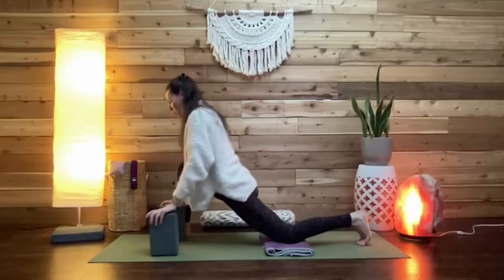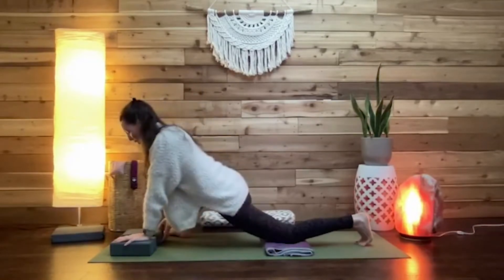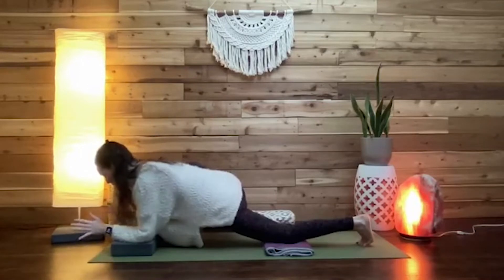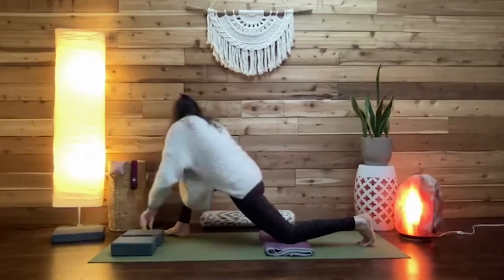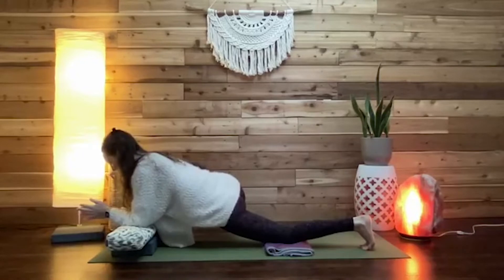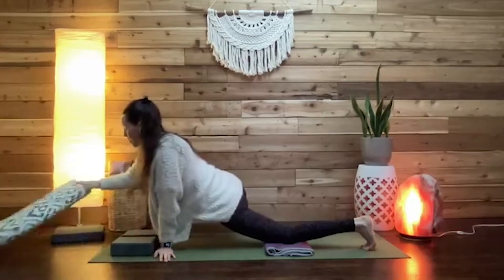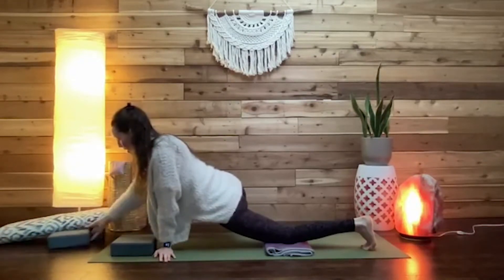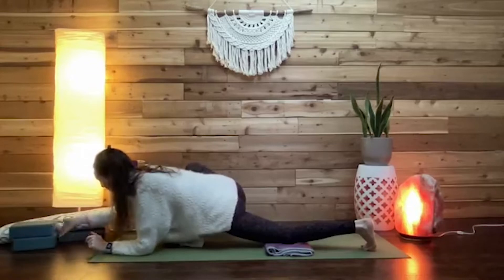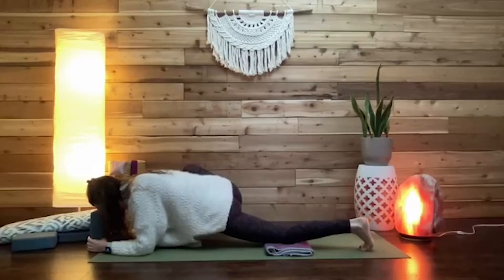Further to this, students might like to lower their forearms down, bringing them onto blocks. If that feels a bit too low, try blocks and a bolster for the forearms. Or if students are feeling pretty open and want to take it further, forearms can come directly onto the floor, and maybe the forehead rests on a block — this can be a really nice release for the neck.